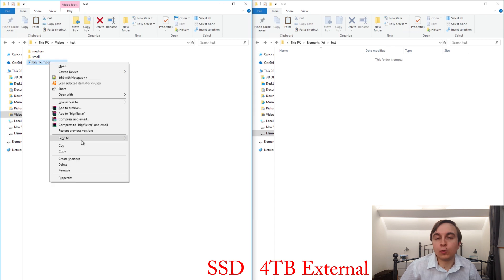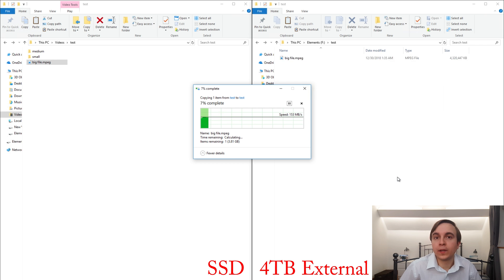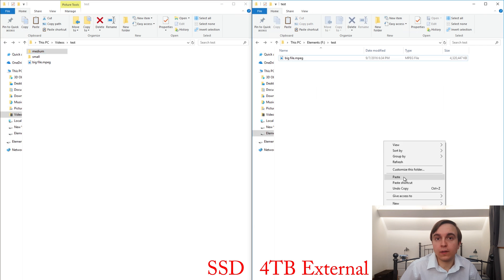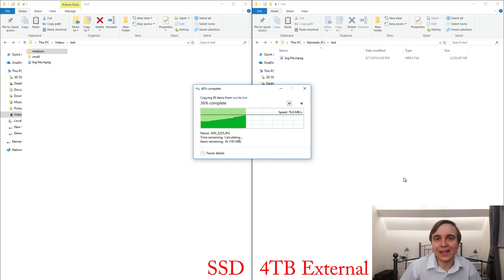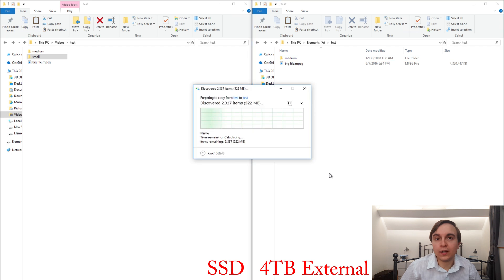For large file write performance — effectively backing up a large video file — performance was typically between 150 and 170 megabytes per second. For smaller files like photographs, performance was slightly less at about 100 megabytes per second. And for very small files like Word documents, performance varies massively depending on file size — ranging from hundreds of kilobytes per second all the way up to tens of megabytes per second.